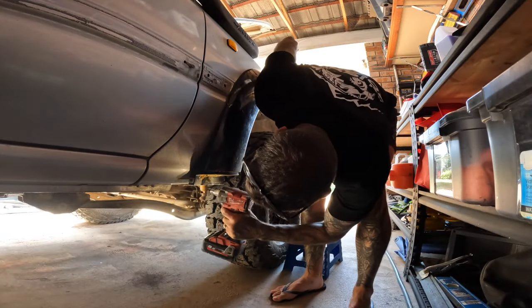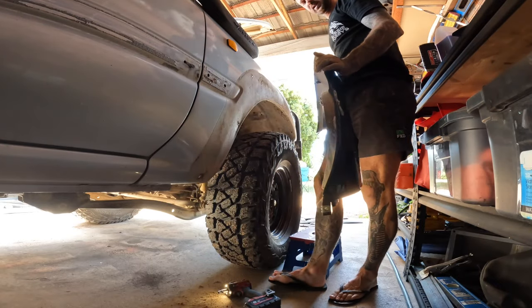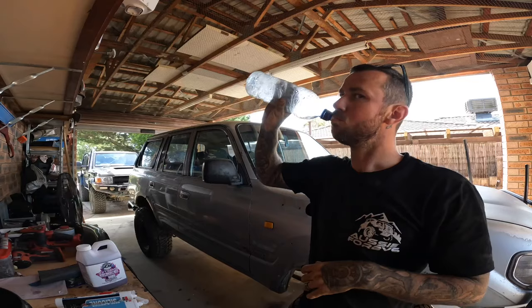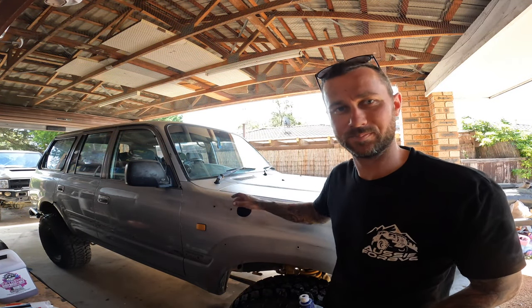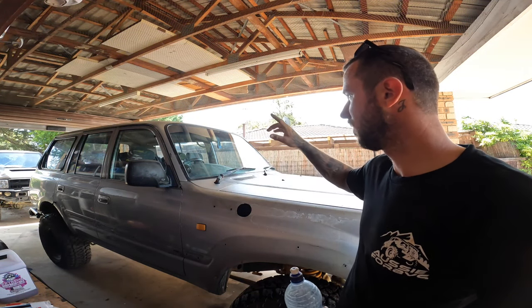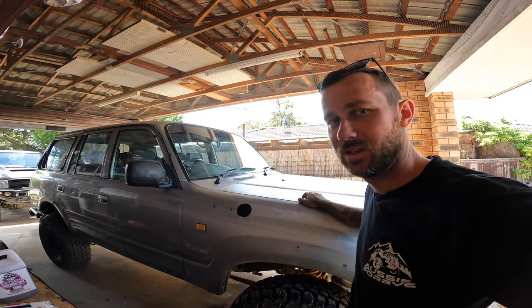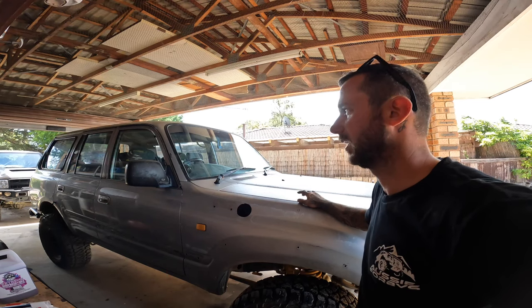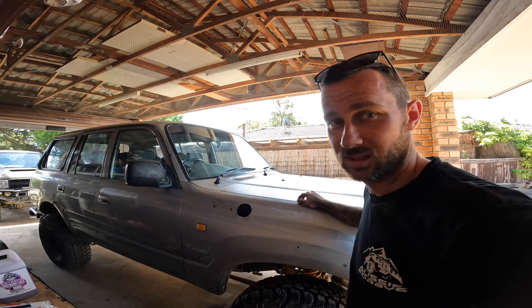I've already undone the ones on the inside — see how easy they come off. Got the snorkel out now. A little bit of a prick to get out but wasn't too bad. All the flares are off, snorkel's off. I'll take the mirrors off, probably pop them out, and then it's pretty much going to get to sanding and bogging. I'm just doing a closed door respray — not going to bother doing the insides. Yes, I know they're probably going to be a different color, but don't care — at least the outside looks good.